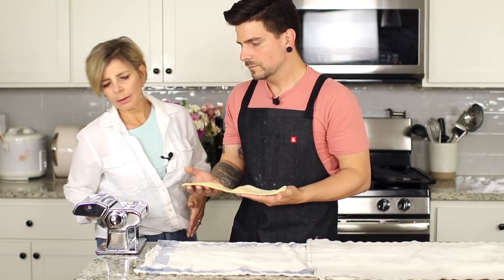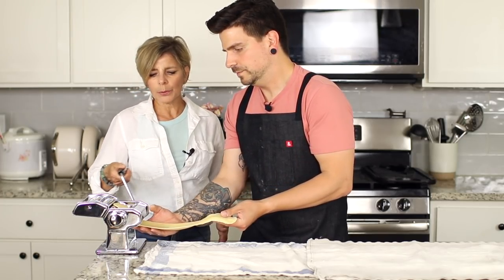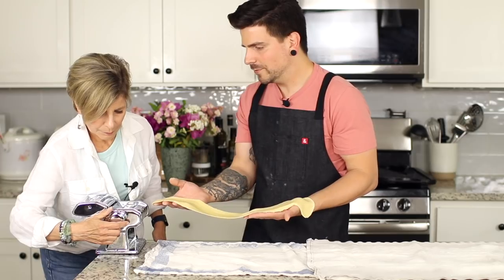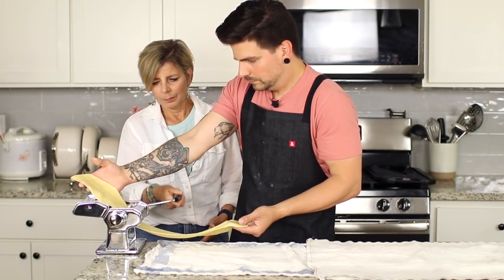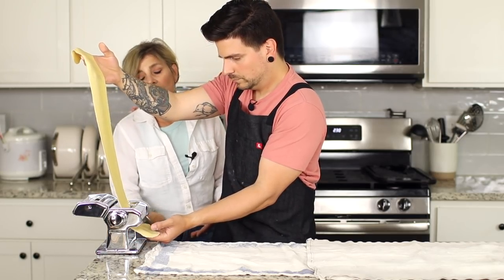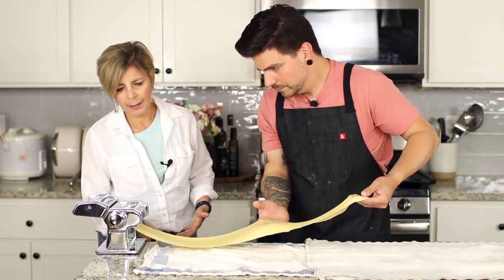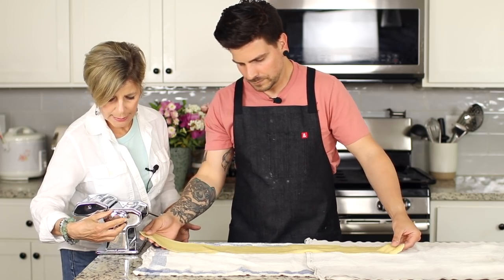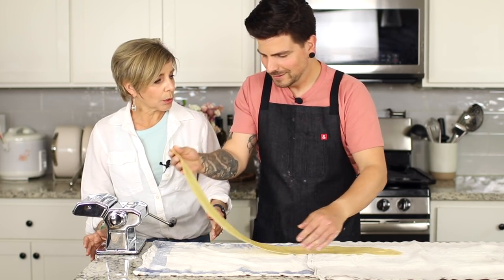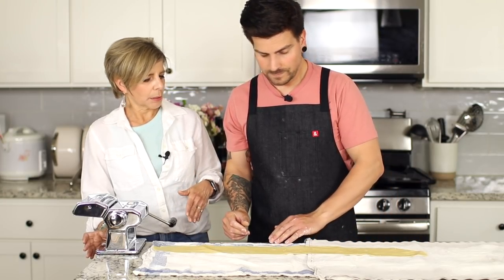We're gradually going from the thickest to almost the thinnest setting — we'll stop at seven. We're on one now, then two. Lightly flour your dough through each setting if it's not gliding. For spaghetti, lasagna sheets, or linguine you can stop at setting five, but for ravioli we want a nice thin dough so we go to seven. As it gets thinner it becomes more delicate, so you can cut it in half since we'll need two sheets for ravioli.